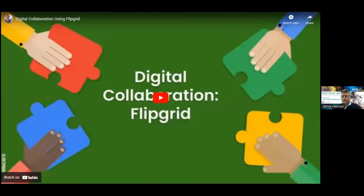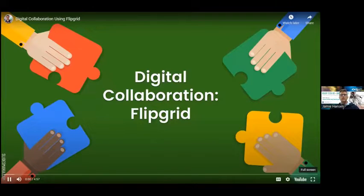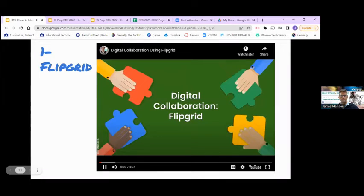Flipgrid is something a lot of people may have heard of or even used before. Has anyone used it and wants to share something they used it for? Does anyone have questions about Flipgrid?